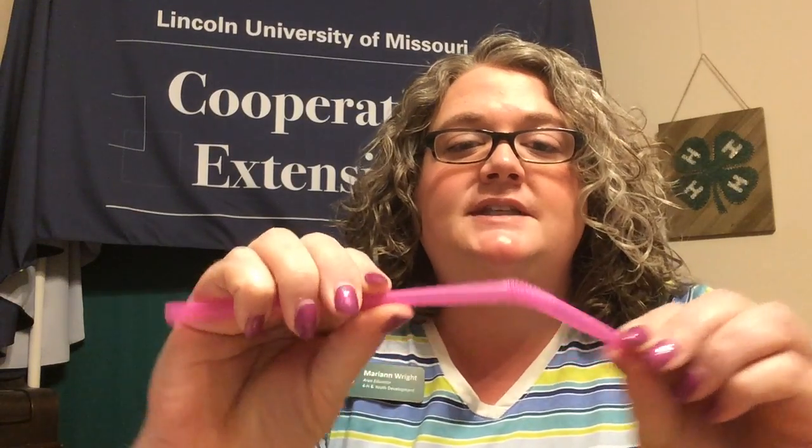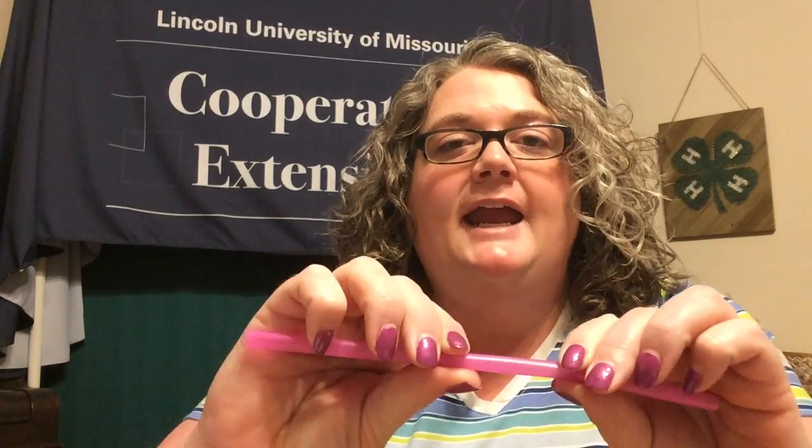Step one says to take your straw and pinch it together, flattening it a bit where you're going to make your cut. If you have a bendy straw like mine, we don't want to use the part that bends for our duck call, so I'm going to cut right below where my straw bends.